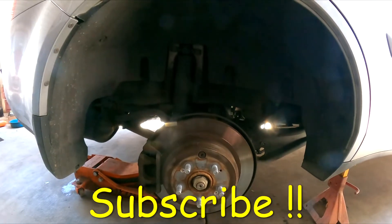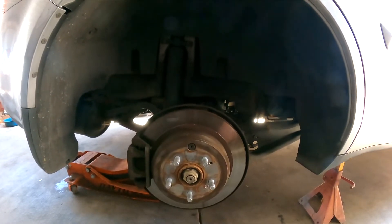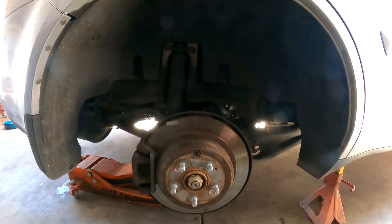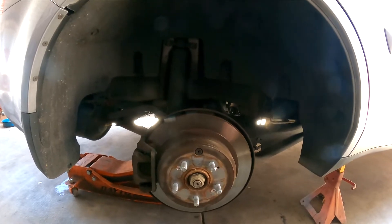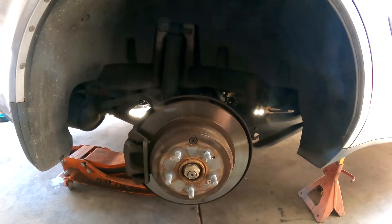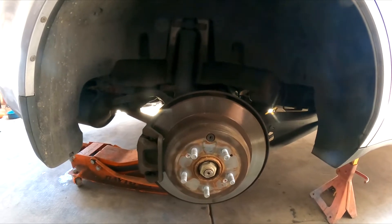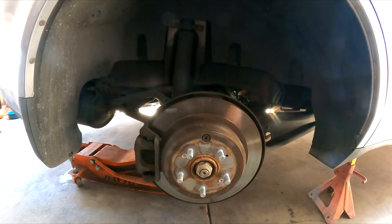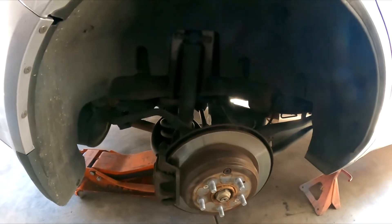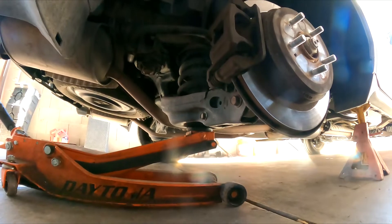Hello YouTubers, welcome back to GQR Diagnostics and Repair channel, where my job is to save you money. This afternoon I'm working on the 2012 Honda Pilot 3.5 automatic all-wheel drive. The complaint is that the rear suspension is making noise every time they go over a bump. I took a look and found that the rear shocks — the passenger side — are actually leaking. Let me get the flashlight so you guys can see it.